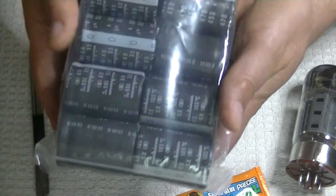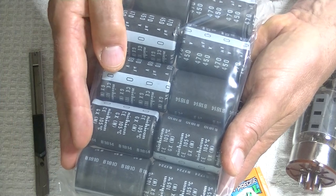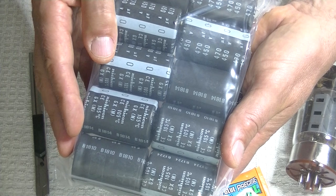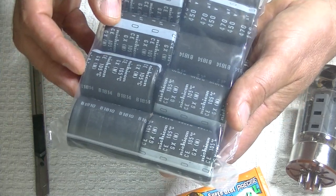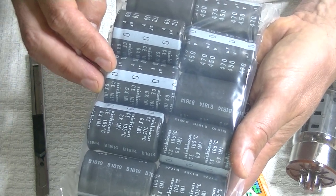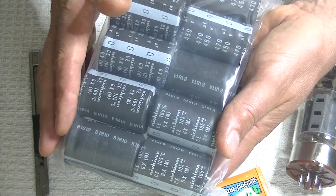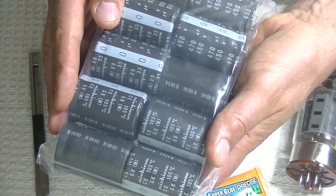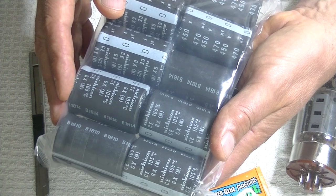Here are some large Nishikon filter capacitors — these are the main filter capacitors in the URI, the little single-ended power amp coming hopefully in the fall. These are 470 microfarad, 450 volts. You need a nice big filter capacitor in a single-ended amp to clean up the noise on the B+, the noise coming off the power supply.